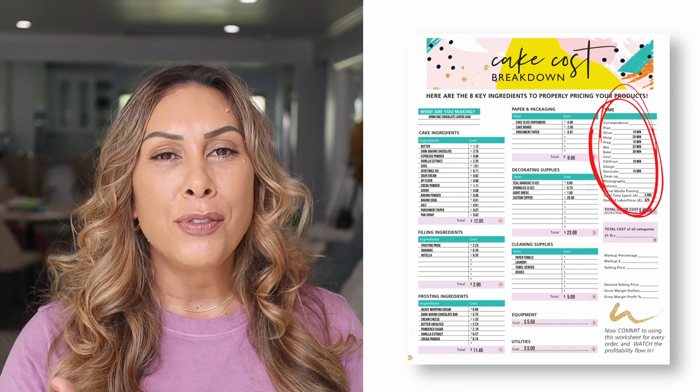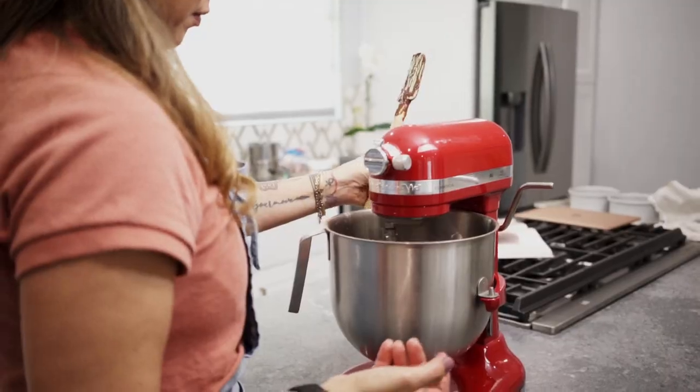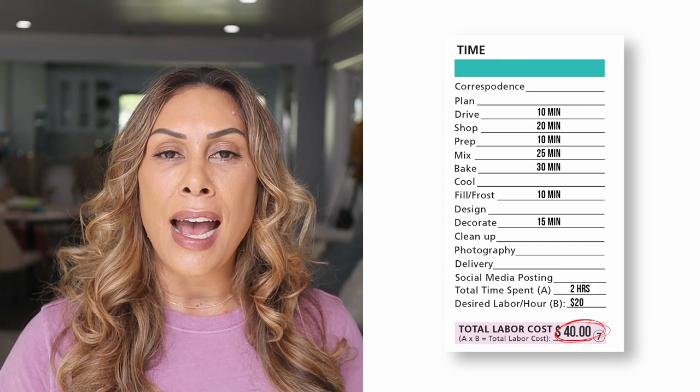For this example, I'm going to pay myself $20 an hour. You might want to pay yourself $120 an hour — you pick whatever feels comfortable. One important note: if minimum wage in your area is $15 an hour, don't just use $15 as your labor cost. As an employer, you've got to factor in workers' comp insurance and other benefits. I'd round it up to $20 an hour just to make sure you're not in the red. It took me 30 minutes to drive and shop, and an hour and a half to mix, bake, assemble, and decorate — two hours total at $20/hr comes out to $40 in labor.